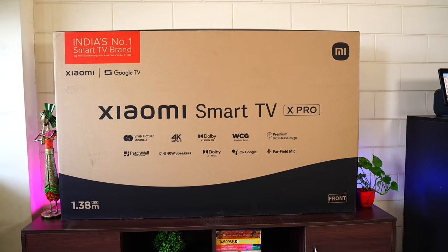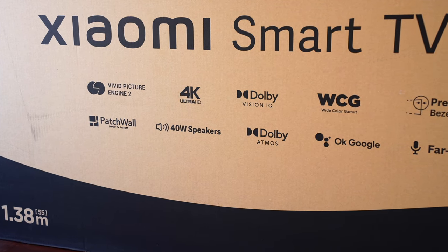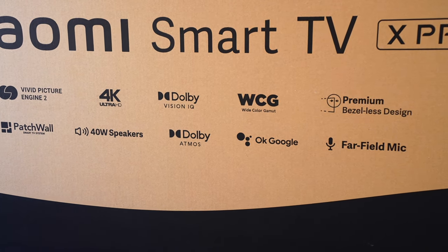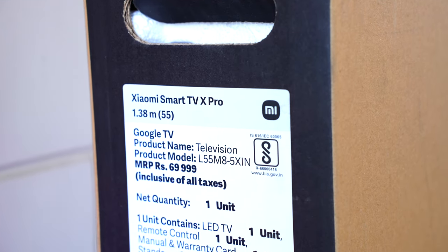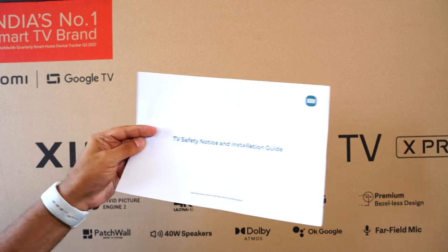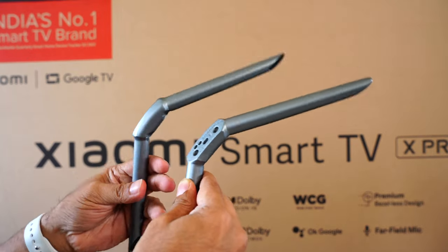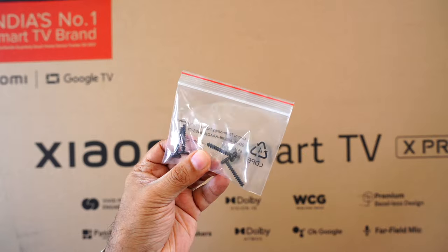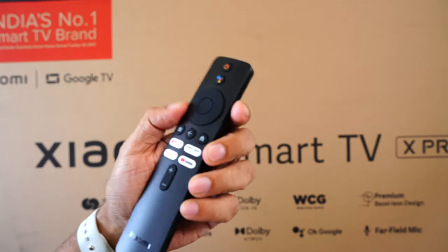Taking you through a quick unboxing — here's the detailed packaging. Some key features are mentioned: Patchwall, Dolby Vision IQ, Dolby Atmos, far-field mics, and more. On the side are manufacturing details and the MRP of ₹69,999. Inside the box we get the user manual, a warranty card, two metal stands in gray with a matte finish — really nice and solid — and screws to mount the stands.